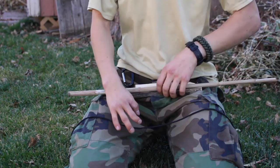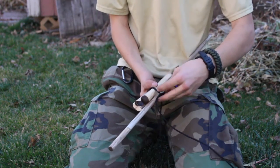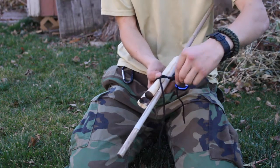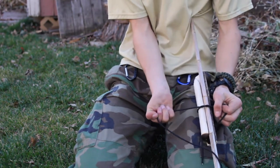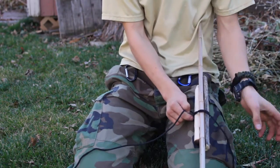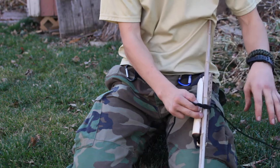The most basic of knots is the overhand and double overhand knots. You will create a loop and then just pass the end through. These are generally used for tying items together or tying off the end of a rope. To create a double overhand, you're simply going to make another loop on top of the first one and pass the end through again.